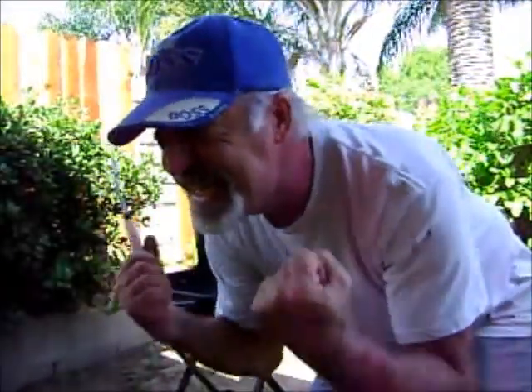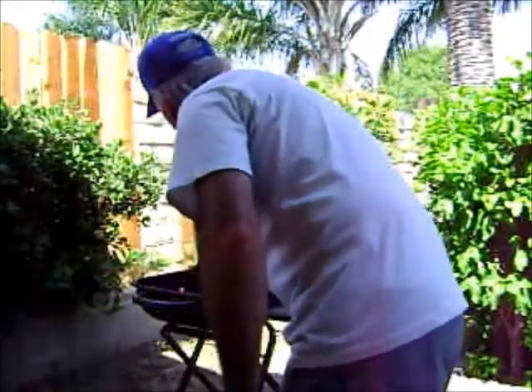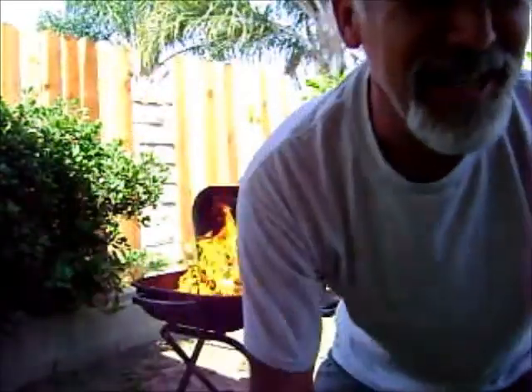Barbecue! This time it's going to be Teriyaki Steak! Teriyaki marinating right now — steaks — and it's going to be good with corn, asparagus, and we're going to put onions, bell peppers, and mushrooms on them anyway.